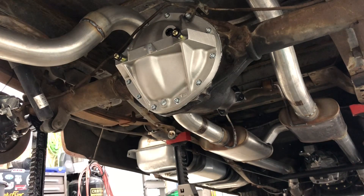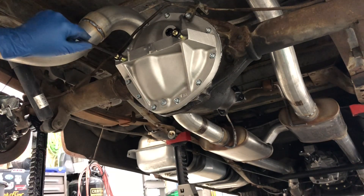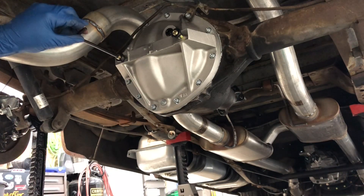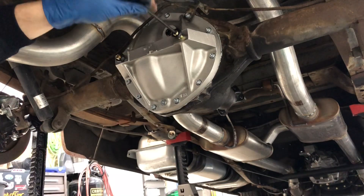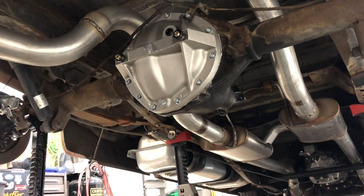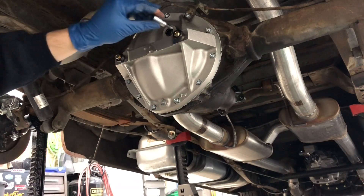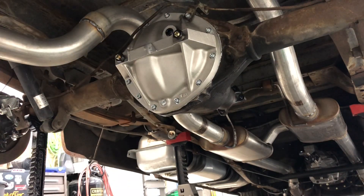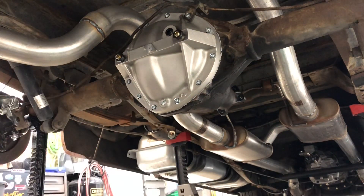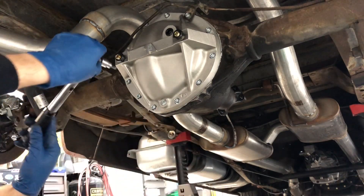The next step is to come in until these touch on the main caps, and then just go a couple of foot-pounds on those — I think they call out five. You're gonna need an inch-pound torque wrench. Remember: foot-pounds divided by 12 is inch-pounds. They call for no more than five — I think I'm gonna go to four, just to account for any variance. Take your time.